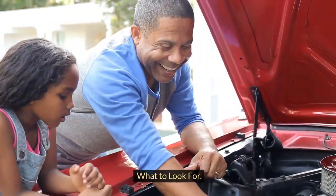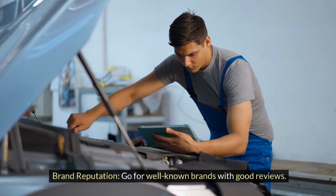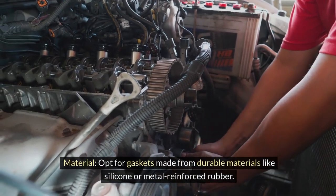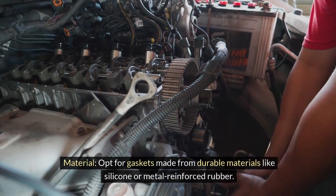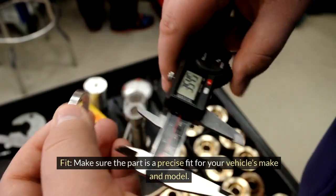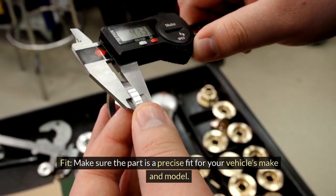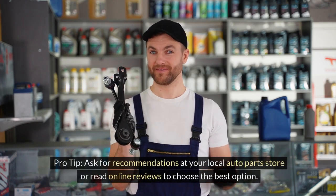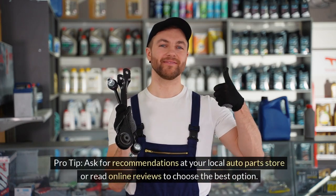When choosing parts, look for brand reputation — go for well-known brands with good reviews. Opt for gaskets made from durable materials like silicone or metal-reinforced rubber, and make sure the part is a precise fit for your vehicle's make and model. Pro tip: ask for recommendations at your local auto parts store or read online reviews to choose the best option.